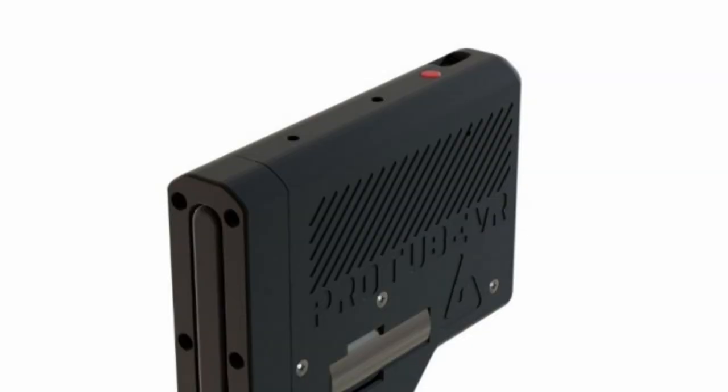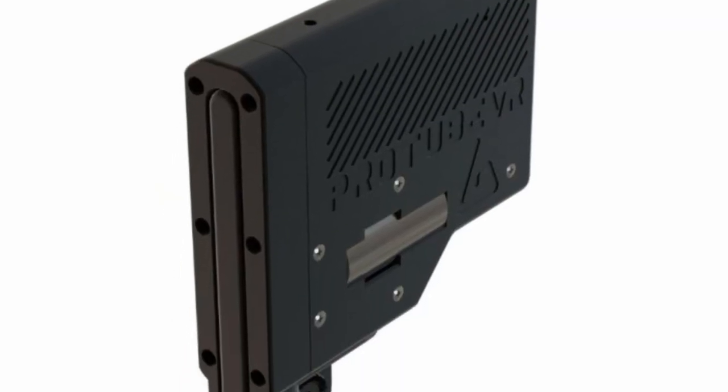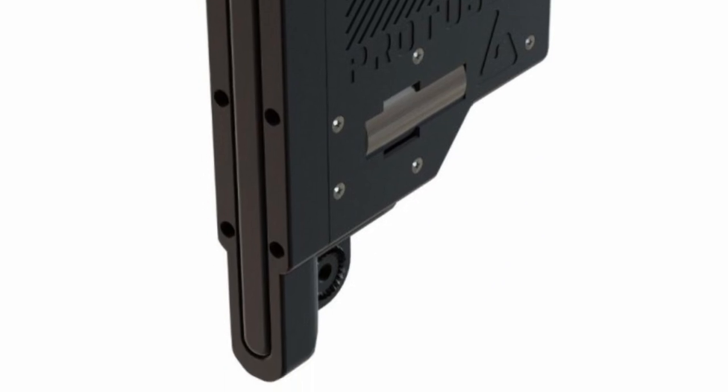ProTube VR designs evolutive products, meaning they can be upgraded. So let's say you purchase this MagTube and down the road you want to make it even better — you can buy and attach the ForceTube Scout haptic module to add some real-life recoil. I will leave a link in the description below in case you want to make a very entertaining upgrade to your virtual reality experience.